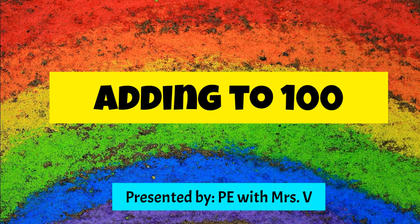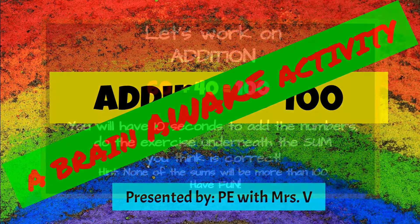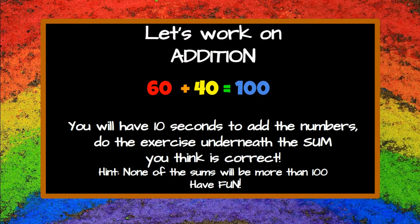Adding to 100, presented by PE with Mrs. V. A Brain Awake Activity. Let's work on addition. You will have 10 seconds to add the numbers and circle the sum you think is correct.